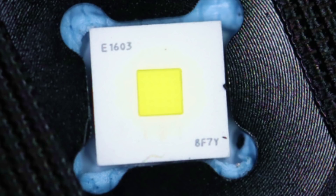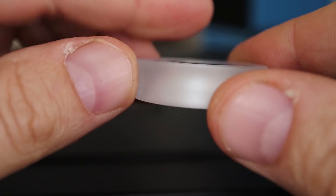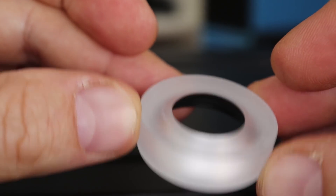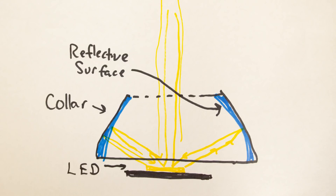In addition to this emitter I've never seen, they're doing something else I've never seen in a full-blown production light. If I'm not mistaken, that is a Wavien RLT collar, or maybe a clone they made themselves. Either way, it looks to me like they're using the light recycling technology. The light from the LED is fired outward in a wide pattern, and the collar is like a reflector that's flipped upside down. The light bounces off the inside of that metallic surface and is redirected back toward the LED die, so all of the light that would have been scattered outward bounces straight out the front of the light. It doesn't add to the lumen factor, but it concentrates the light much more effectively.